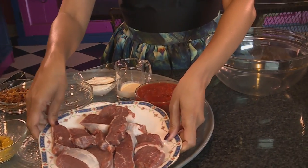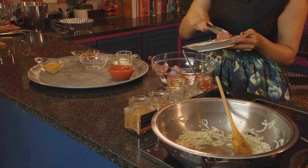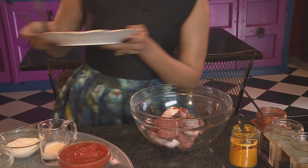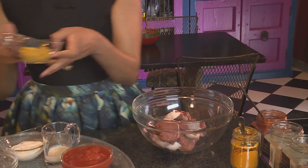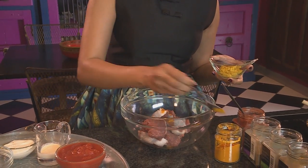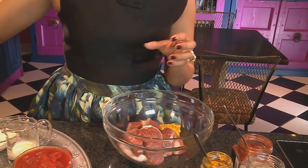Now let's marinate the lamb. For that, we'll need 500 grams of lamb fillet. Place the pieces of lamb into a mixing bowl. If you have a lot more time, you can leave this to marinate. Next, in goes some turmeric, ginger and garlic paste. Also going into the lamb: a handful of crispy brown onions. These add flavour, but they also thicken the sauce.